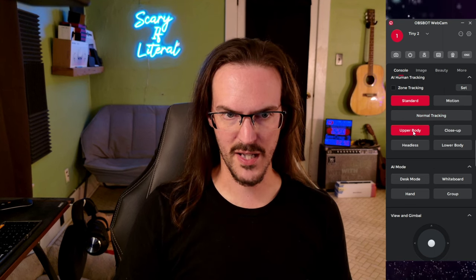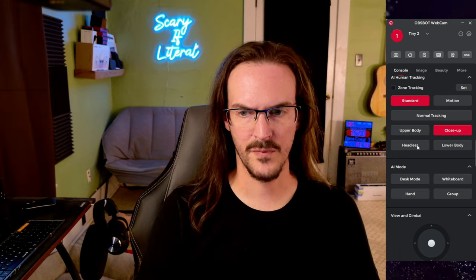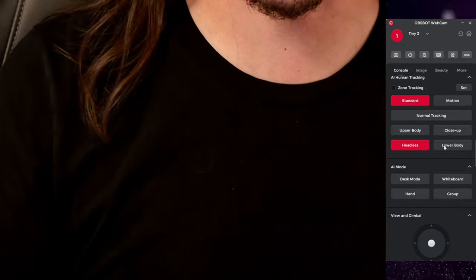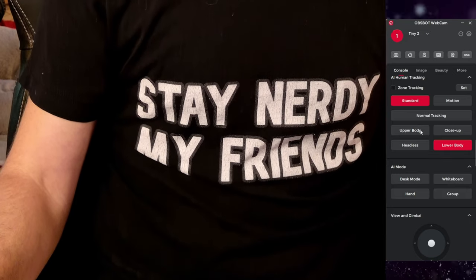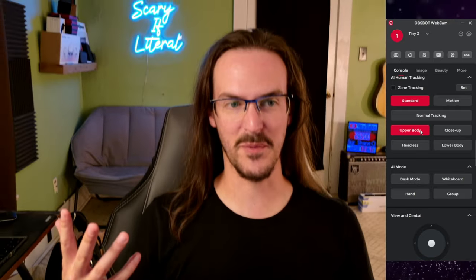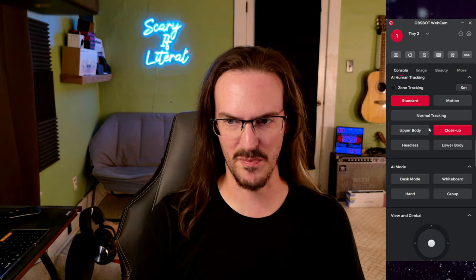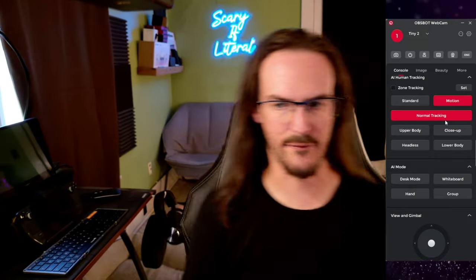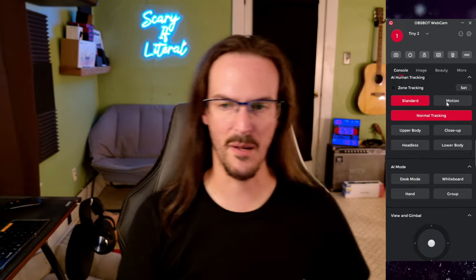Let's go to upper body tracking — that looks pretty similar. What about close up? I'm not seeing a difference there. Headless? Okay, we've just zoomed into my chest for some reason. And lower body — it's going to try to look for as much of a lower body as it can. This is a very strange video we're currently making. Upper body — it comes back up to my upper body, yeah. So there's all sorts of different things like that you can do. I'm not really sure what close up was meant to do. Let's go to normal tracking and then motion — is this going to make it even faster? Yes, that does seem like it's responding a bit more quickly.